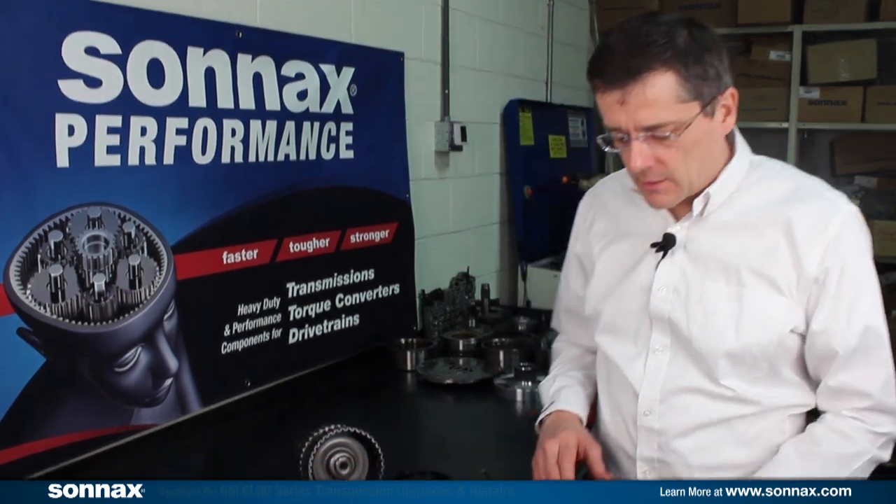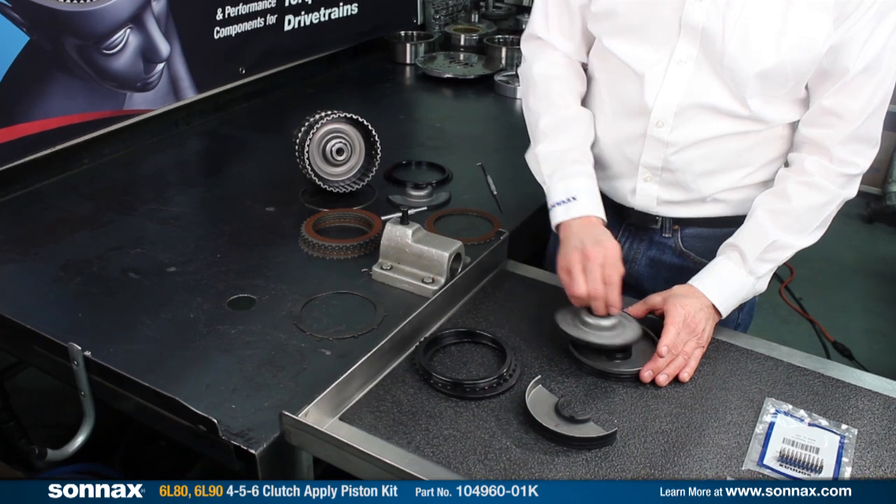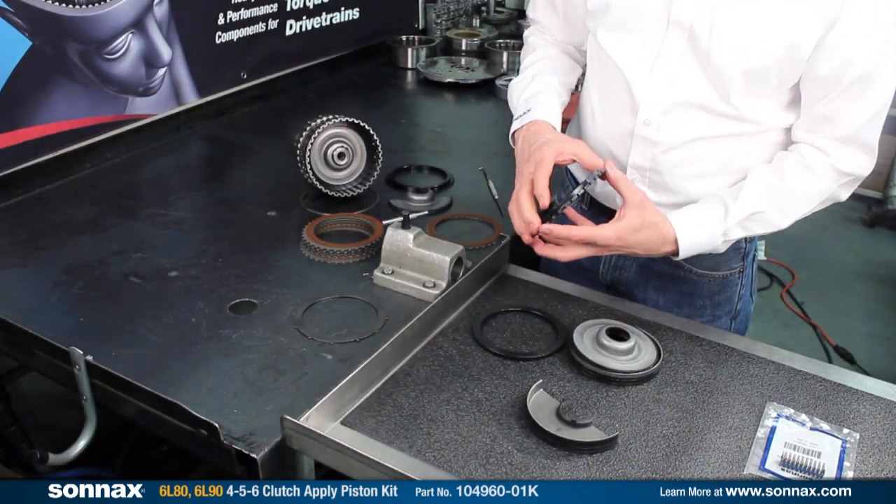To start with, I'd like to talk about our 456 apply kit. The kit consists of an apply piston, a special dam, the apply ring, and then a heavy-duty backing plate.